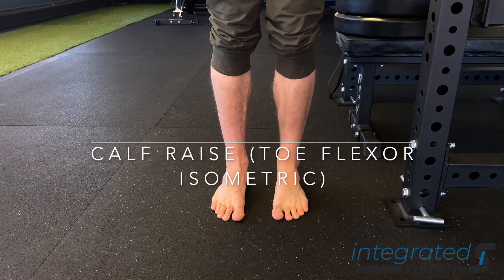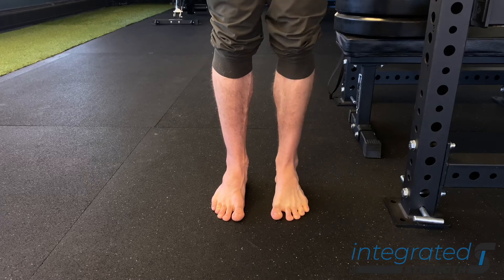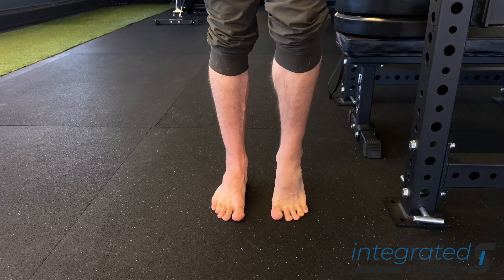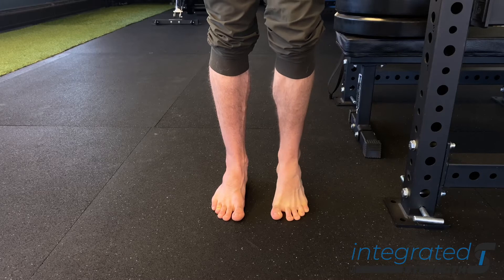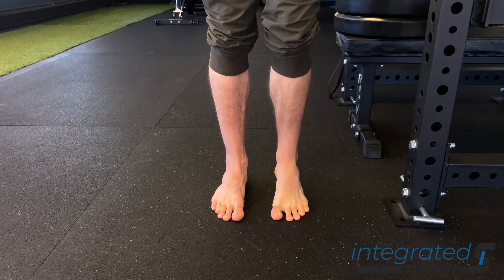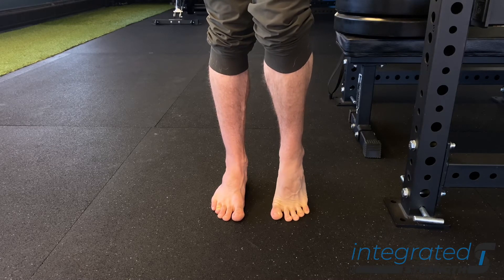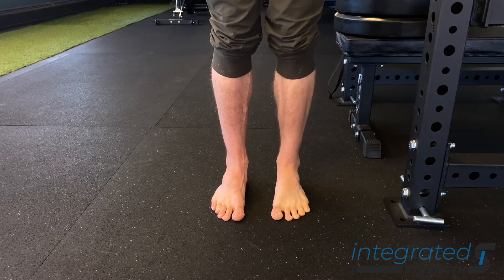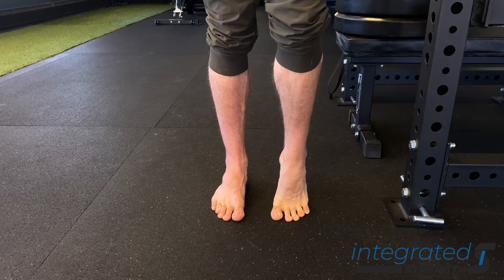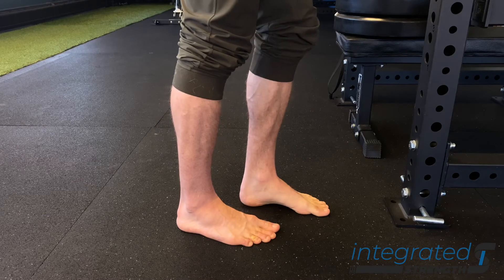Calf raises with toe flexor isometrics are a variation of calf raise primarily focused on the integration of the toes, the long toe flexor muscles, and the muscles of the calf complex — which is the gastroc primarily and the soleus. We want to make sure that the muscles in the posterior compartment of the lower leg have the capacity to move and slide past one another so that things don't get stuck and gunky and it doesn't inhibit things upstream in our hips.